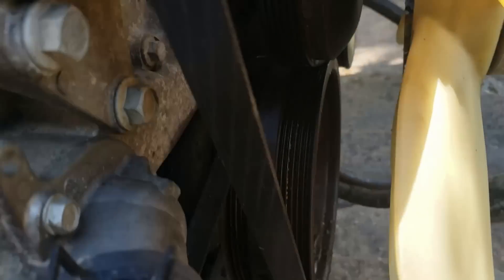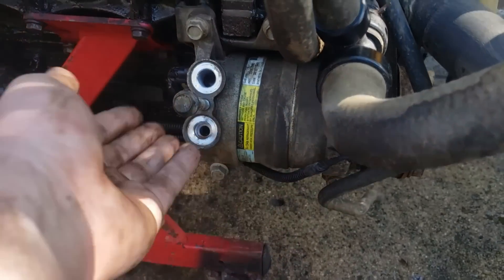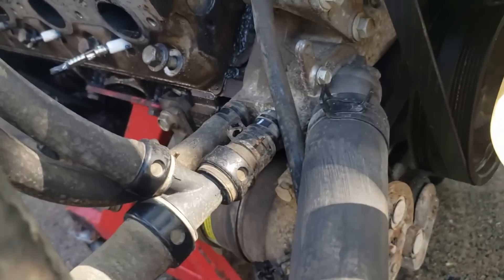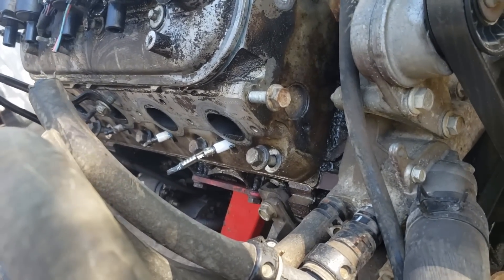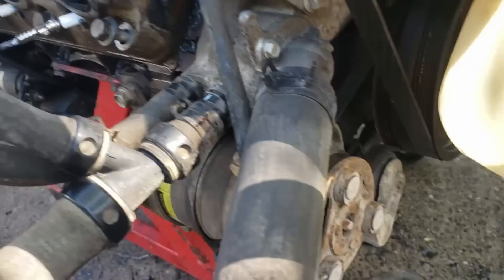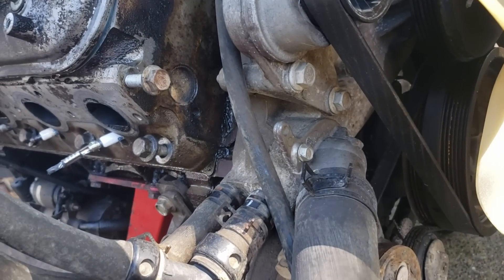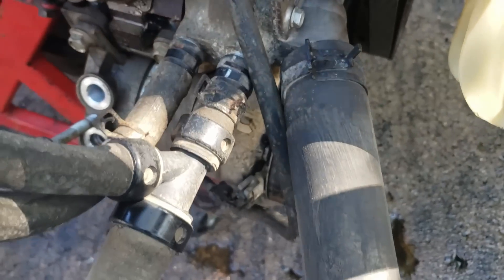Up next is the AC compressor. You can see it's on a separate belt. This whole bracket has three bolts to the block — the whole thing will pull off. You can just cut the belt and you don't have to keep it if you don't want AC. I want AC if I'm at all able to keep it. We'll see when I start test-fitting this into the Olds, but this is for my wife, so AC is absolutely essential.